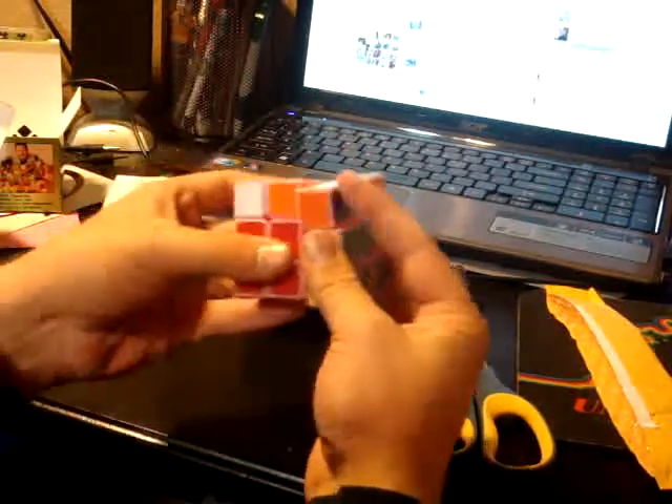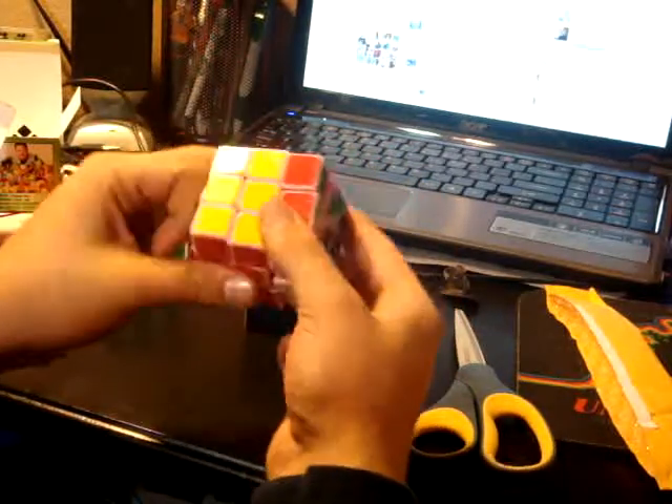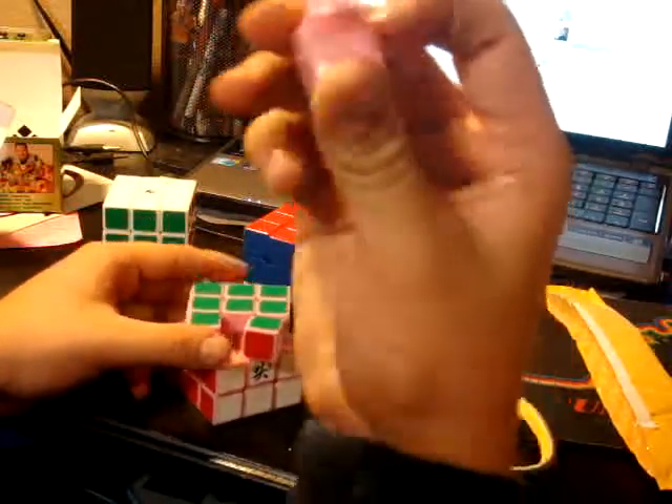This is my colored one, lubed with Lubix. Amazing. This is very slow. So yeah, it's not lubed. I'm just going to take it apart and put some Lubix in it. Seems like it's tensioned right.